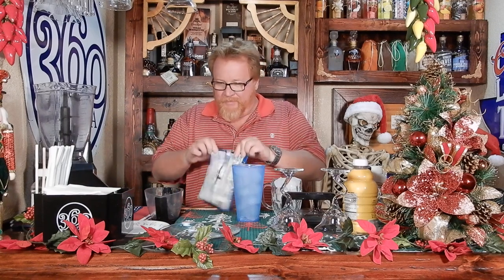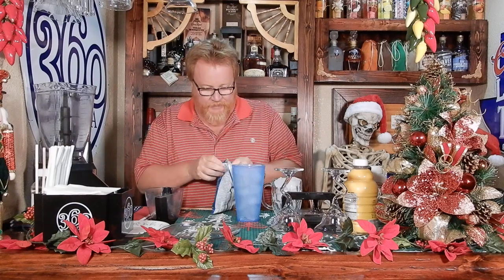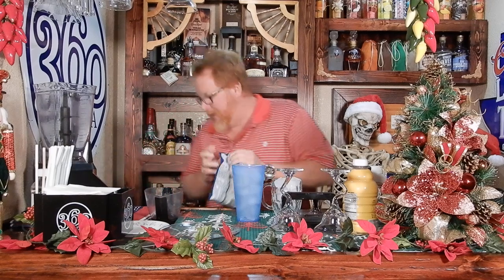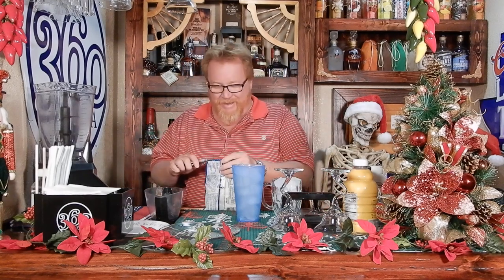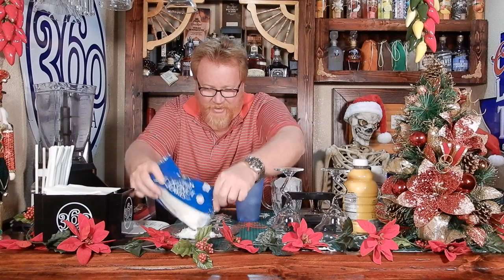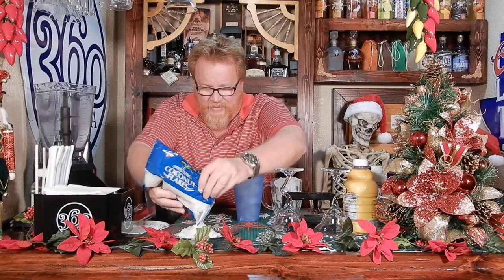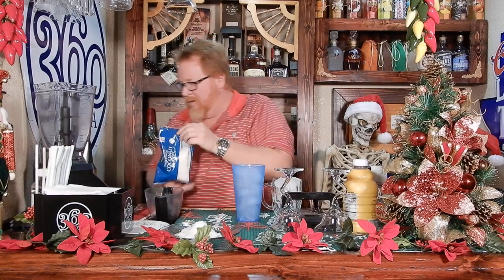Now it says first use the light corn syrup and that's gonna go down into a plate. You could use simple syrup but it doesn't hold it as well. So you're gonna rim the glasses with that. Then you're gonna use the coconut — spread it out over the plate.